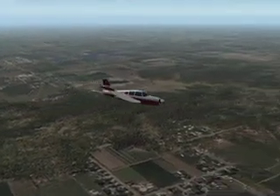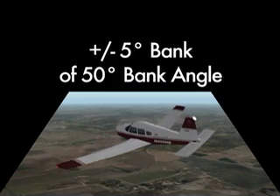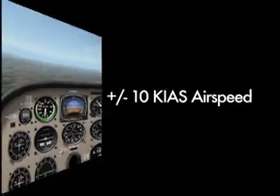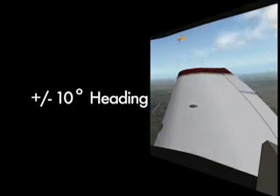As training progresses in the Arrow, the pilot should hold themselves to commercial PTS standards. The PTS requires that the pilot maintain plus or minus 100 feet of the entry altitude, plus or minus 5 degrees of bank angle during the turn with an actual bank angle of 50 degrees, plus or minus 10 knots of airspeed, and plus or minus 10 degrees of rollout heading.